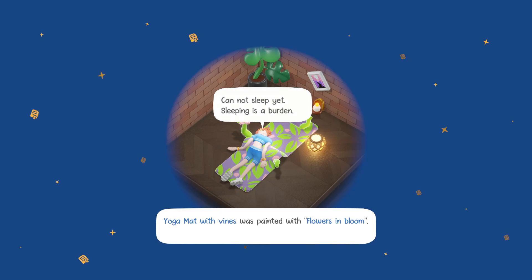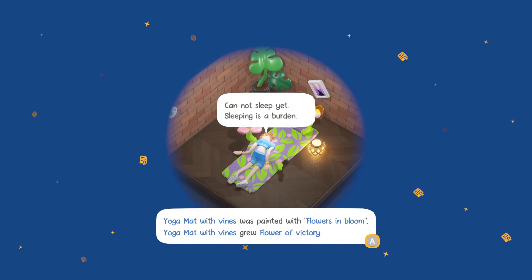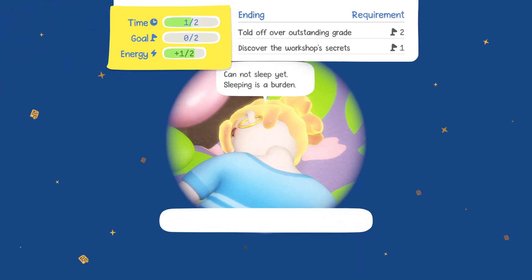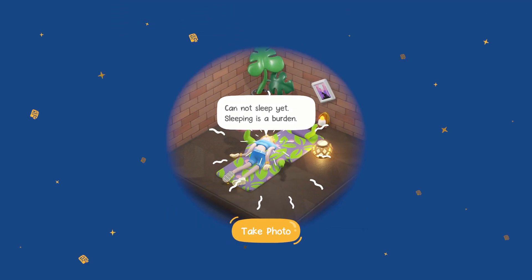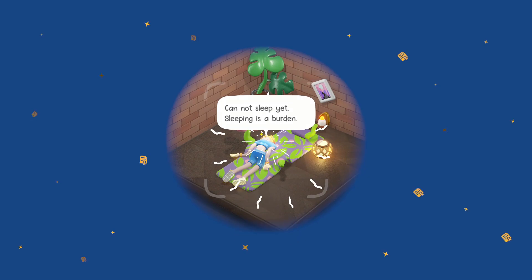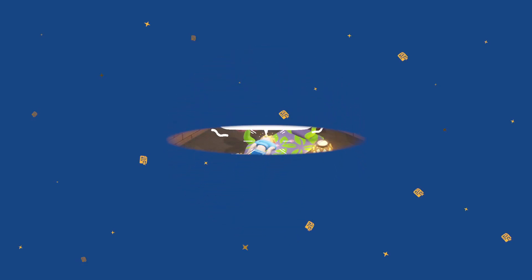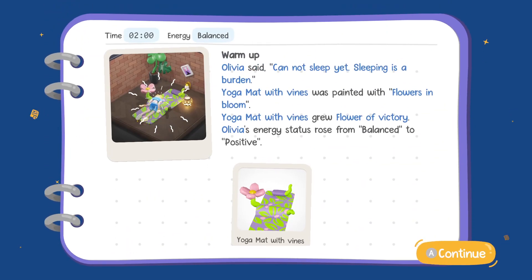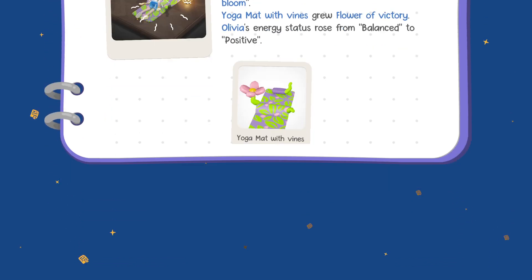Yoga mat with vines was painted with flowers in bloom. Yoga mat with vines: glue flowers of victory. Olivia's energy status rose from balanced to positive. Okay, we don't need to take a photo - do we not have a choice? Yoga mat with vines: glue flowers of victory. Olivia's energy status rose from balanced to positive.